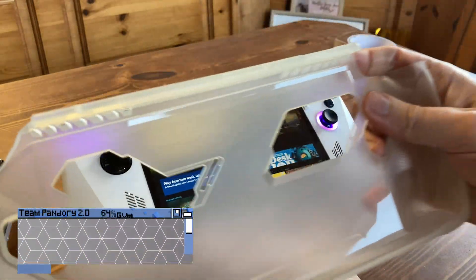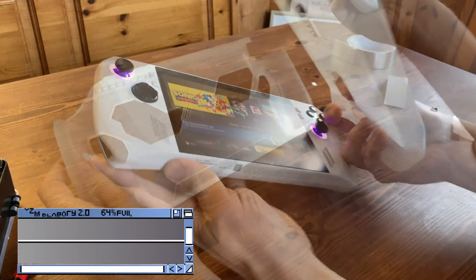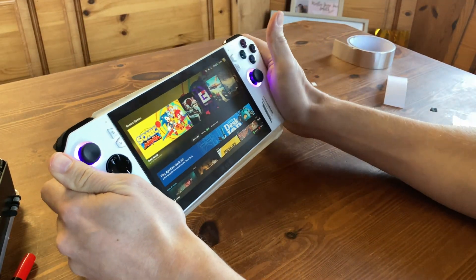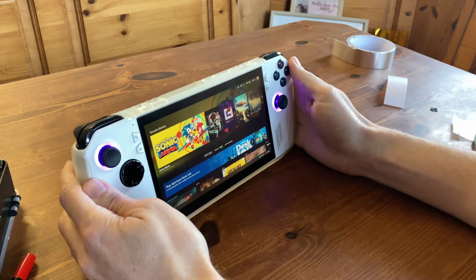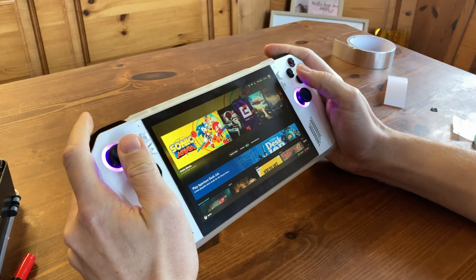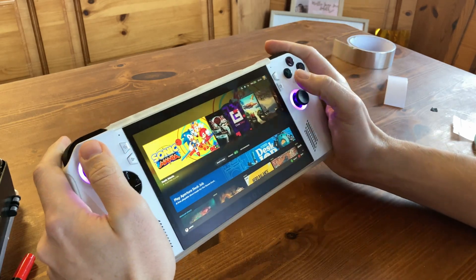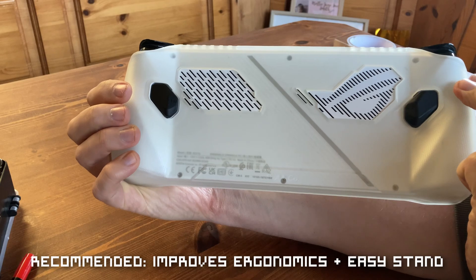Moving on to case protectors — we actually got a Skull & Co one with the used Ally and we really like it. We just insert the Ally like this, once the bottom's in we push over the top, and that's it. It works as a stand without requiring anything extra, and it bulks up the area where your hands go, making it feel much better to hold than stock.